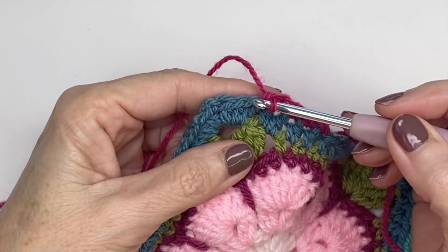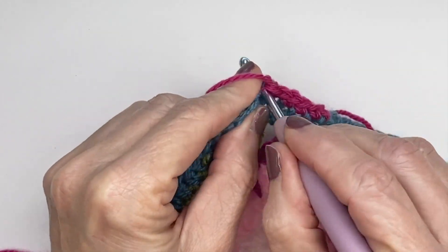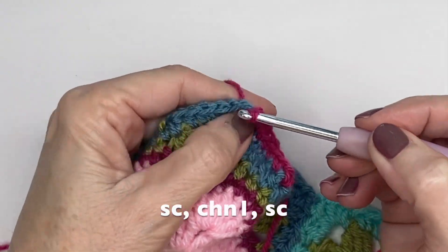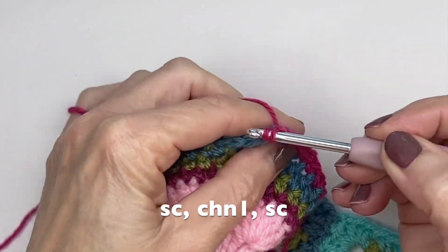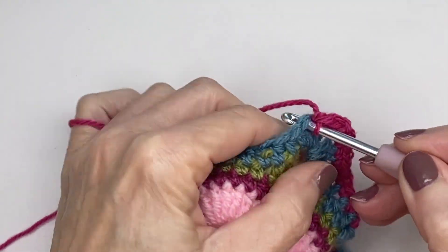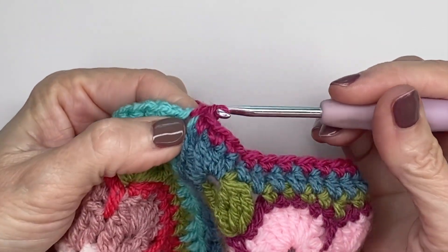I'm coming to my corner, and for this particular square it was three half doubles, a chain two, and then three half doubles. So I'm just going to go into these three on the side here — one, two, three. For my corner I decided to do a single crochet, chain one, single crochet. You may prefer two chain stitches in between — it's completely up to you. Then just continue on with single crochets on the side. Coming to a join here, I just do a single crochet in each corner and then continue on.